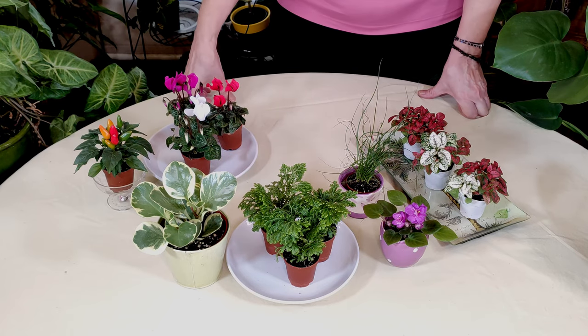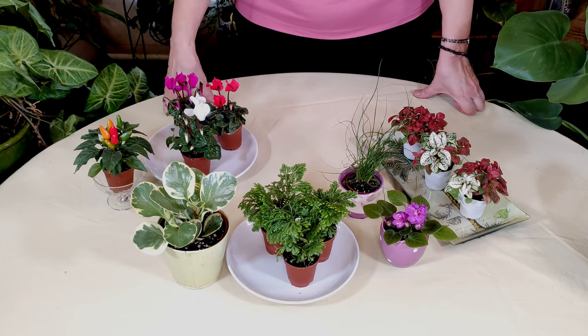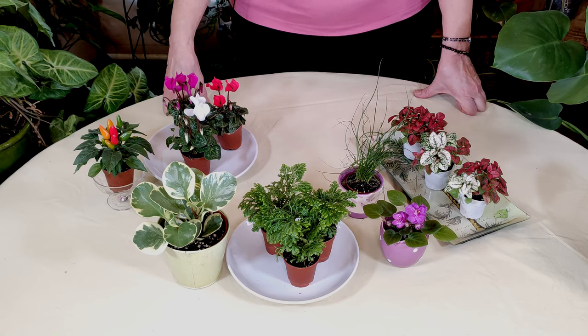I am today talking about plants for humid terrariums — your standard terrarium, which would be a humid environment. You can do a succulent terrarium; however, I am not going to be covering that today, but I will do some succulent terrariums in future videos.